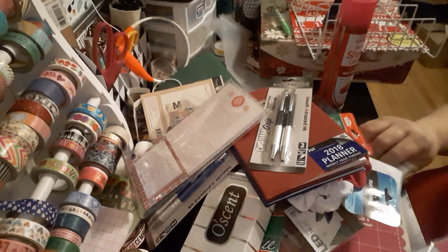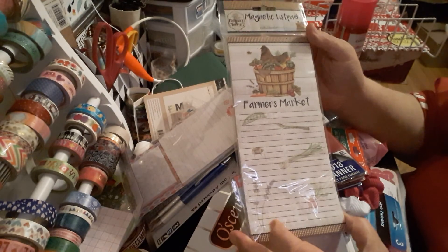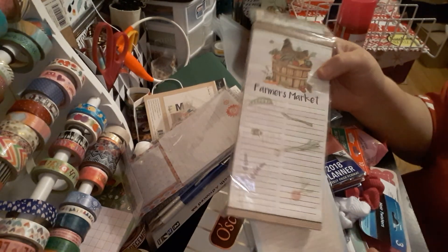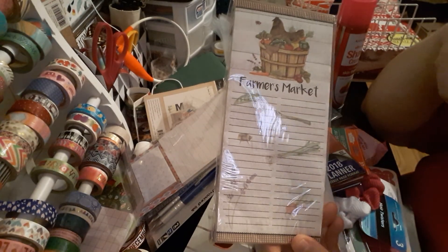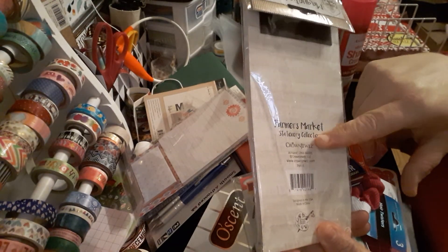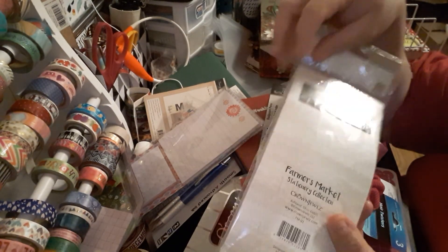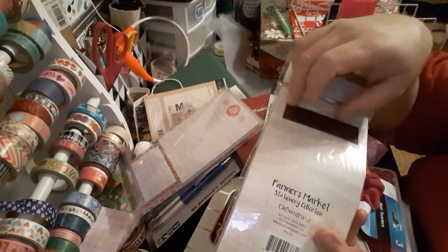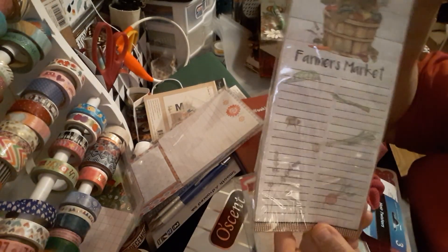The next item — I picked up two. One is the Farmer's Market Magnetic List Pad, so you just jot down what you need for groceries. I thought it was very adorable for a list pad. It's magnetic, by the Farmer's Market Stationery Collection, Crown Jewels. Always save your magnetics because you can make a bookmark — fold it in half, put your paper on there, and you have a nice bookmark.